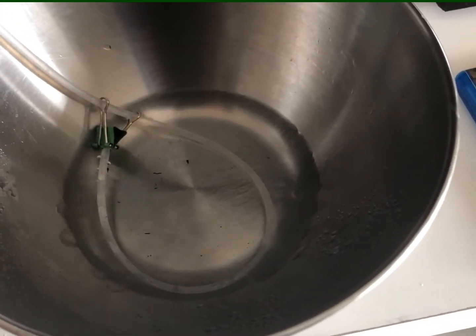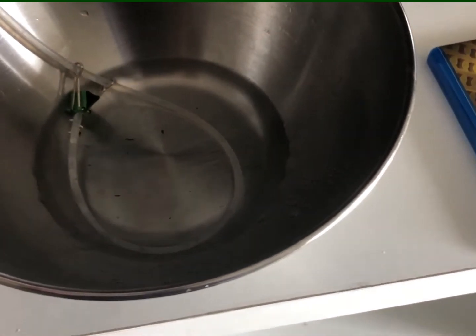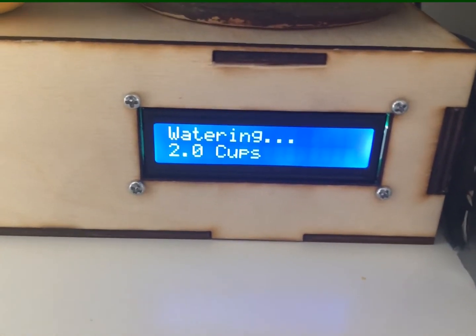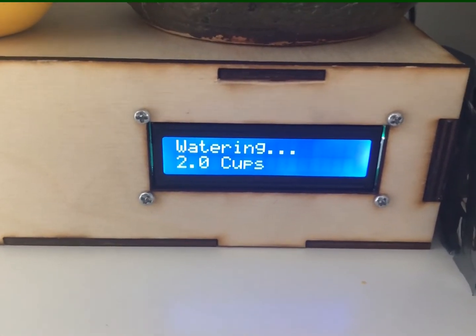It'll just keep going until it gets to two cups. If you look down at the LCD screen, it says that it's watering two cups. And when it's done, it'll just go back to the normal screen.